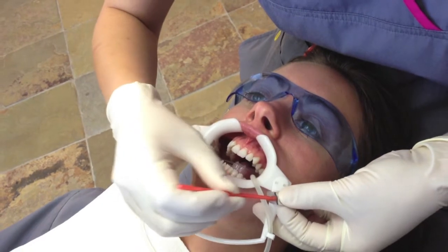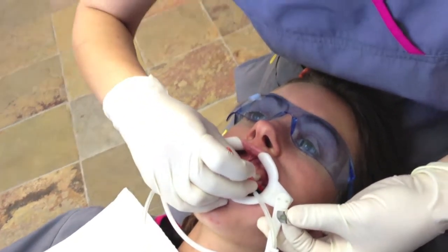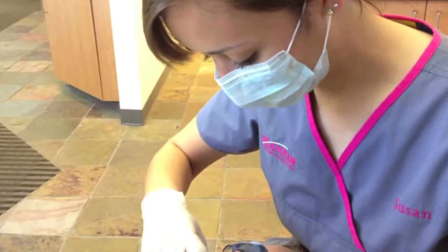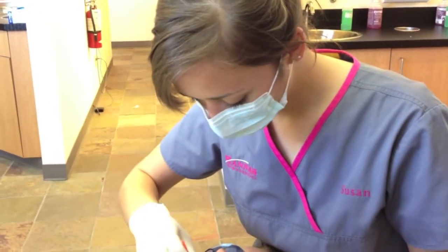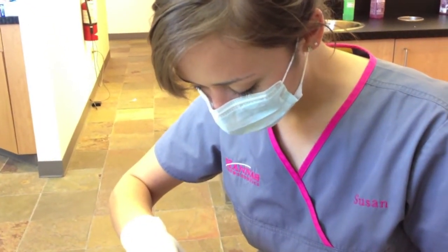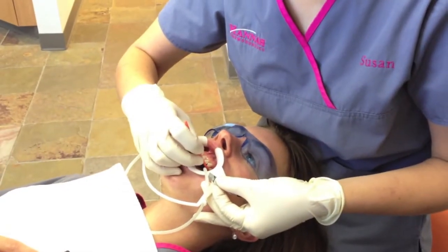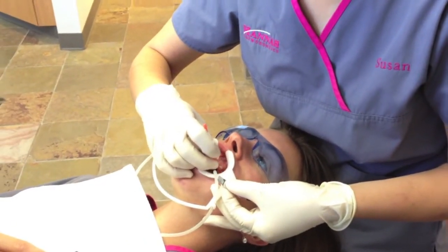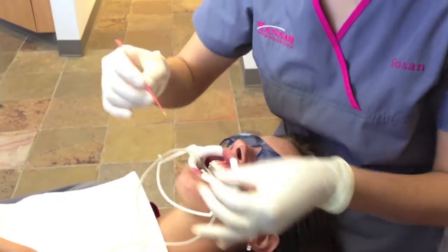The longest part of the braces is mostly just laying down with your mouth open while we clean up the teeth. It usually doesn't hurt at all to get the braces on. It's usually the day after and then for the next three to four, maybe five days. And then just every now and then as the teeth start moving.